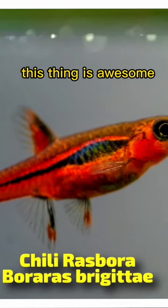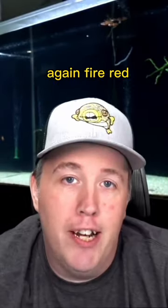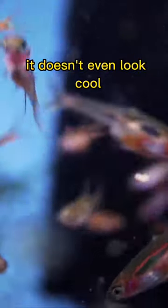Next up, we've got the Brigitte rasbora. This thing is awesome. Sometimes called the chili rasbora. Only gets about an inch. Fire red once they're colored up. When they're young, they're not colored up yet. So when you see them in a store, you're just like, who would buy that fish? It's $4. It doesn't even look cool.